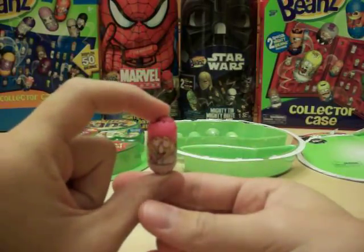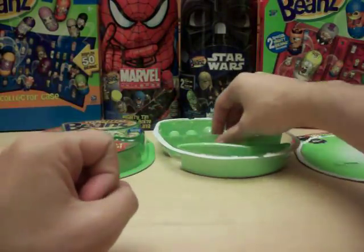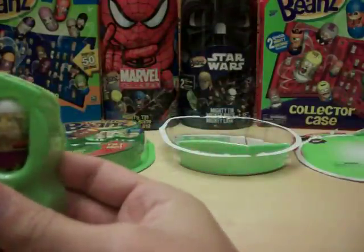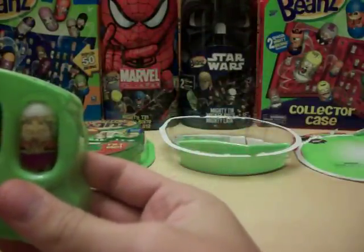Number 118 is Bird Lady, a common — as all the visible beans are so far for Series 1 and 2. And then in our tray, we've got Yoga, number 142.